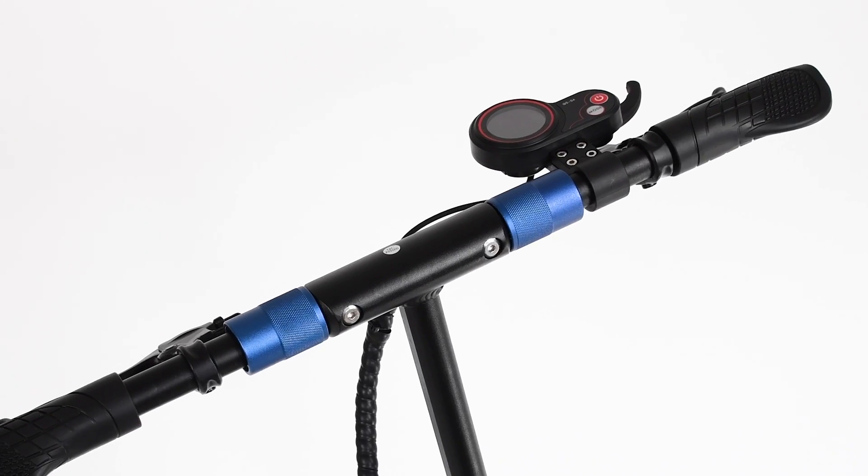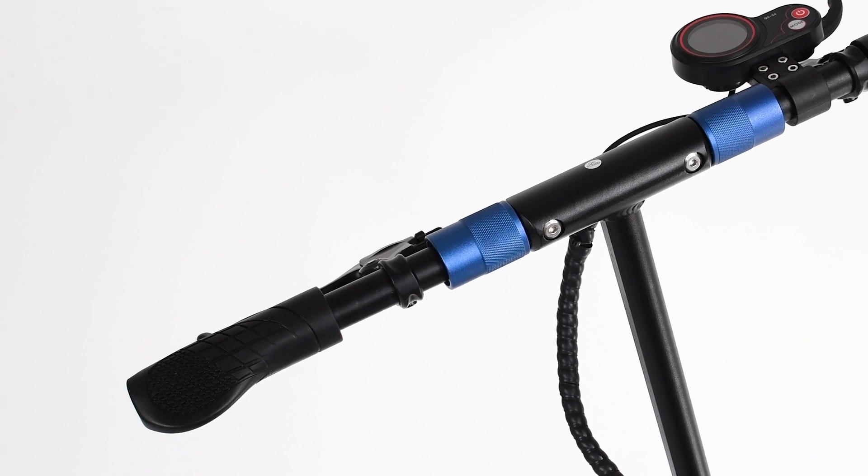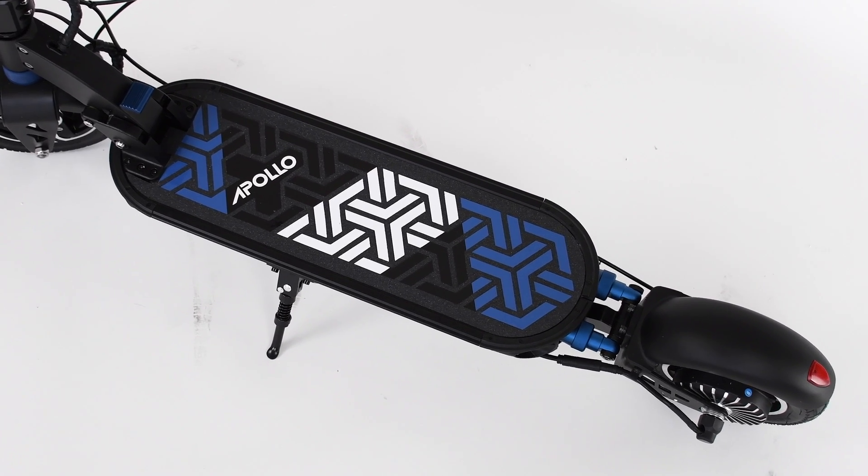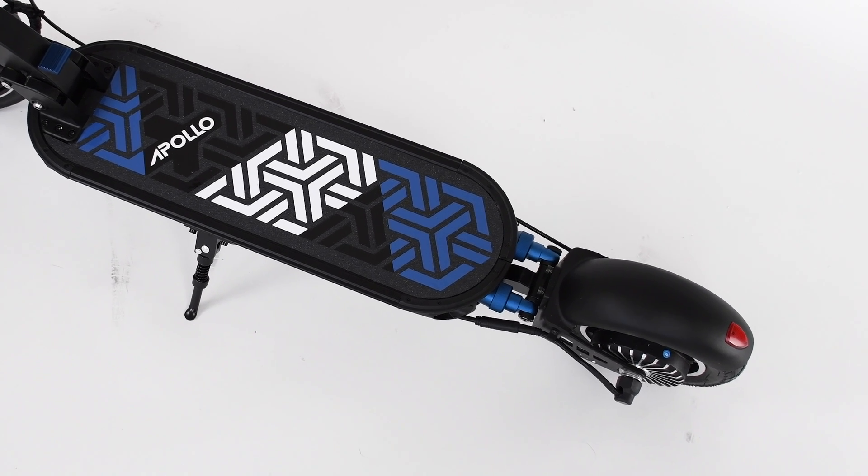The Polo City comes with three different power modes — 1, 2 and 3 — which controls your overall speed limit. Gear 1 gets you to 25 kilometers an hour, gear 2 to 35, and gear 3 up to 45. So you do have that option to cruise slowly or go much faster whenever you want. The Polo City is now available for pre-order with deliveries in late March to early April 2020, with free shipping to Canada and the US.